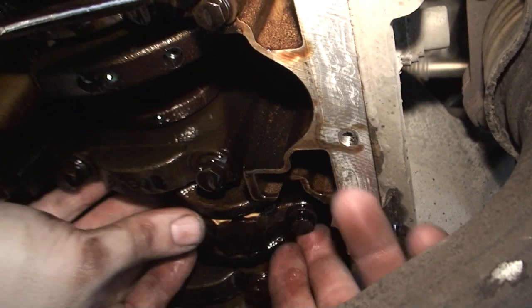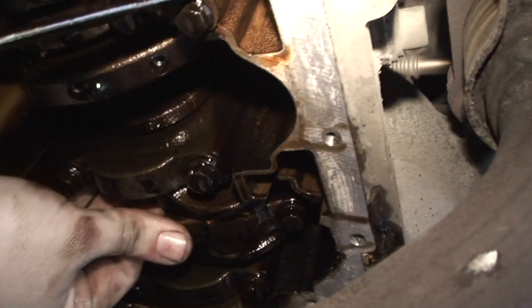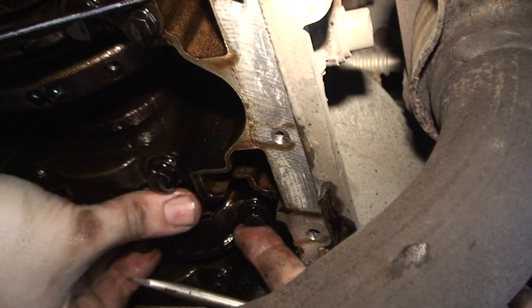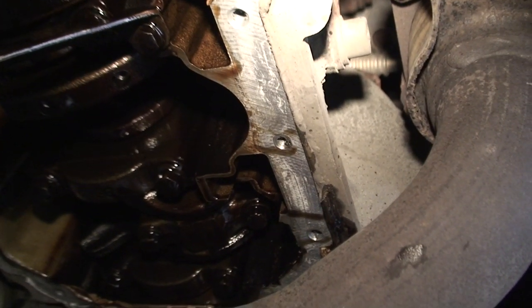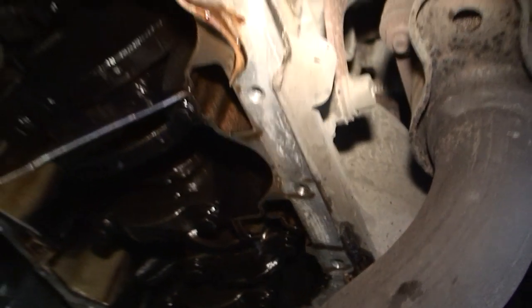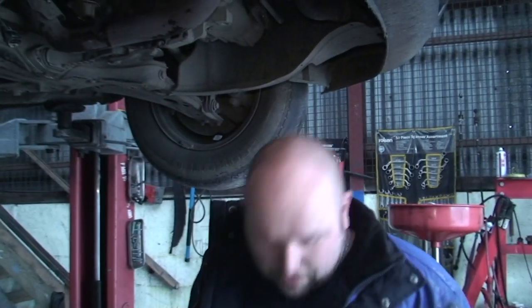Hopefully you can hear the noise it's making — that noise is then being echoed through the engine, which is making obviously a horrible noise. So we're going to show you how to take them off and replace them.